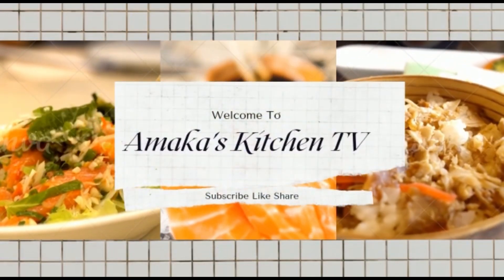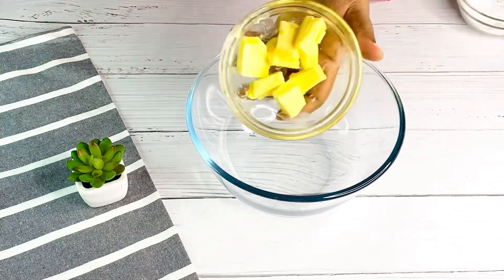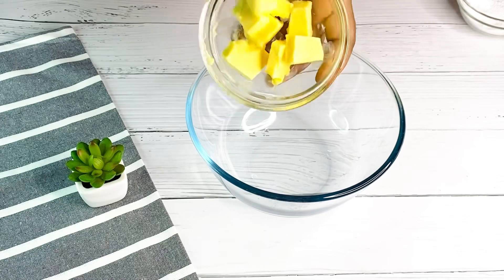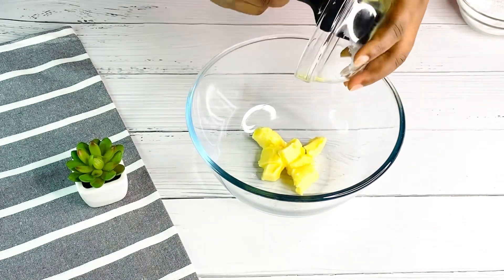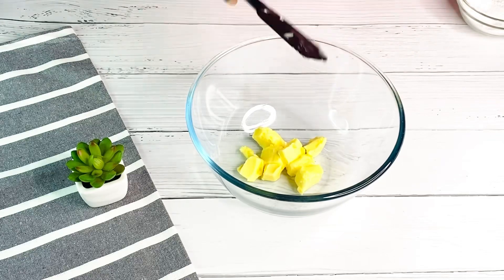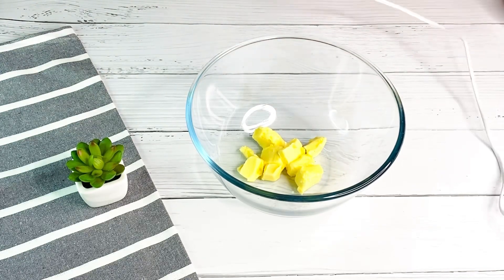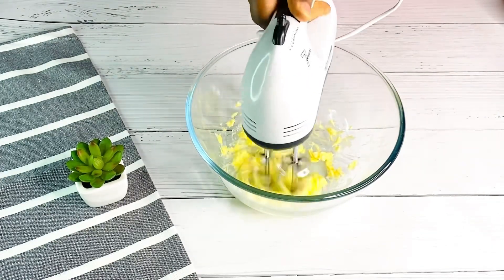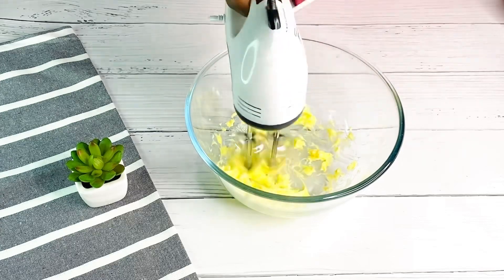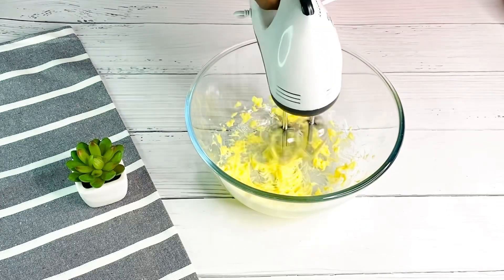Let's get started. First thing you're going to need is a clean bowl. Over here I have softened butter, so the next thing I'm going to do is whisk this for a couple of seconds. You can use your hand mixer, your wooden spoon, or your stand mixer — it depends on what you have at hand.